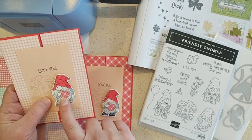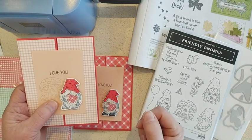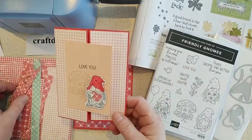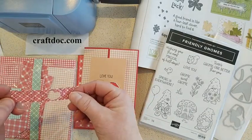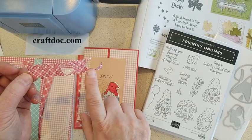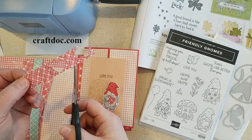I wanted to show you how I did this little heart. I thought I could color the heart in like I colored the hat with my Stampin' Blends, but I haven't done paper piecing in a while so I thought I'd show you how to do that. I had all these little scraps of my gingham paper, so I just took that gnome and stamped him a few times on my scrap — I just needed the heart.